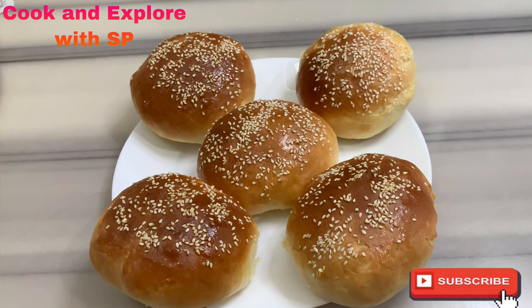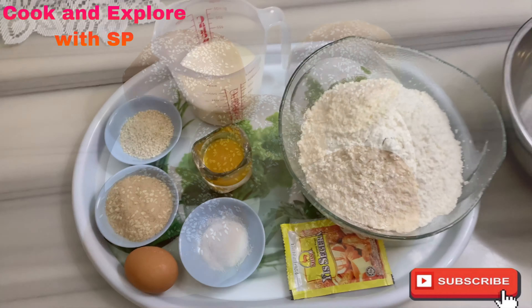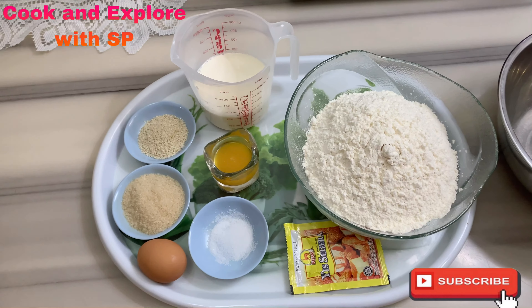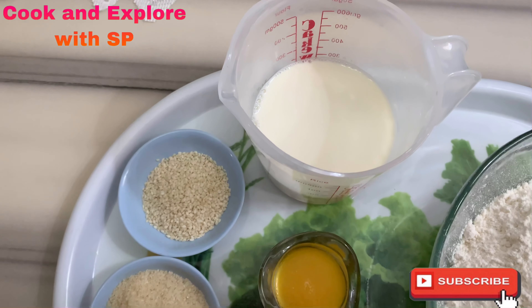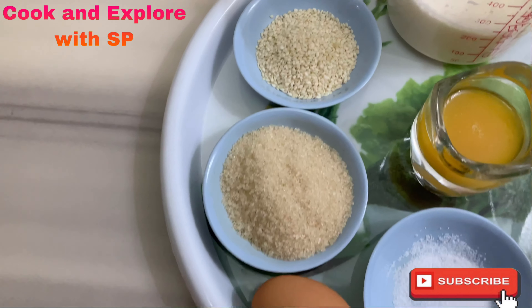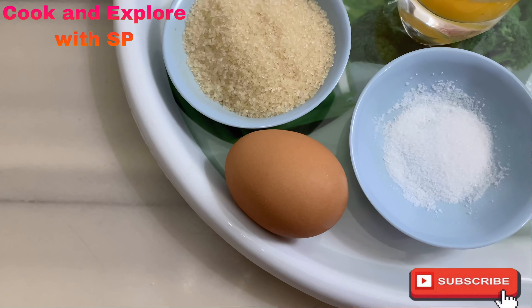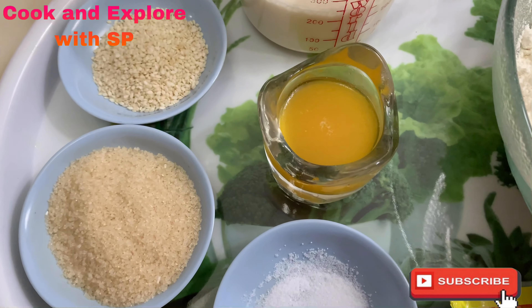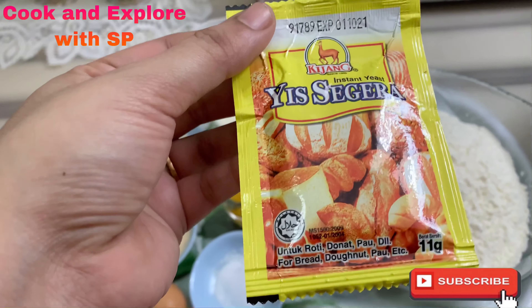Let's start. The ingredients are three cups of all-purpose flour, one cup of milk, one tablespoon of sesame seeds, three tablespoons of sugar, one egg, one teaspoon of salt, three tablespoons of melted butter, and 11 grams of instant yeast.